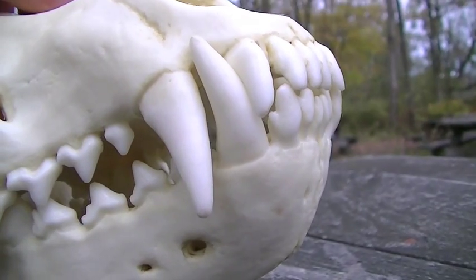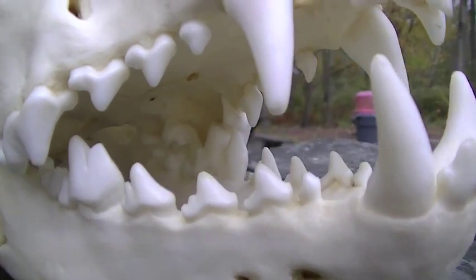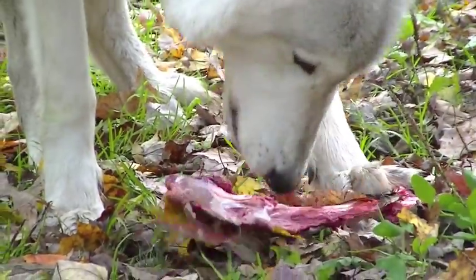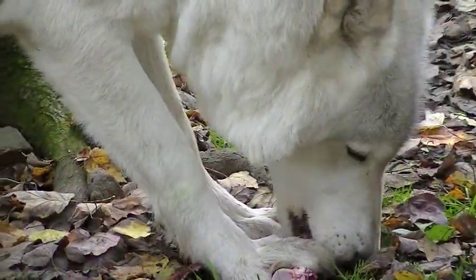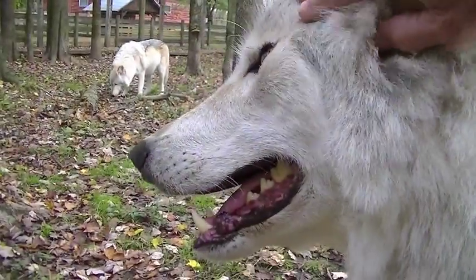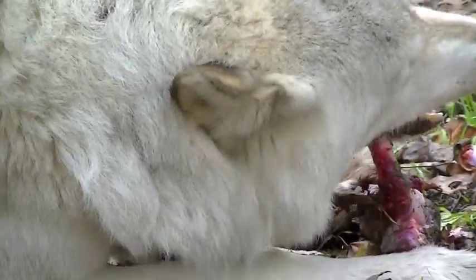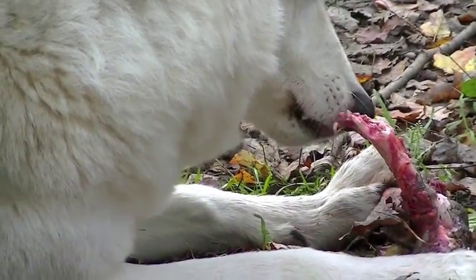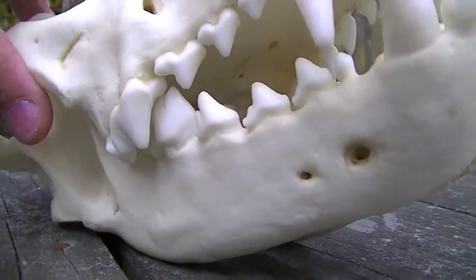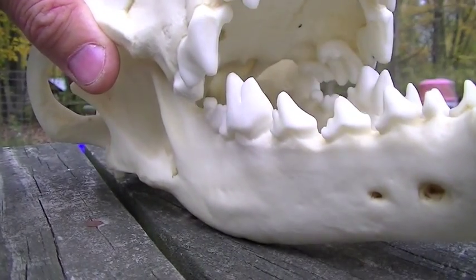Large powerful catching and killing teeth, and the shearing teeth at the back — but with sharp edges for cutting and crushing. See how those overlap and actually work like scissors as the wolves pinch those teeth together.